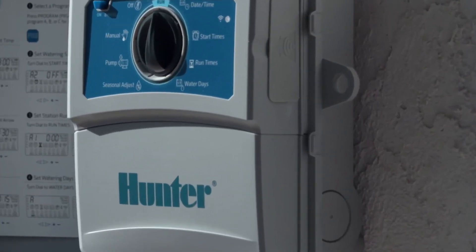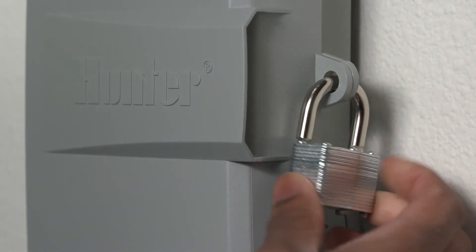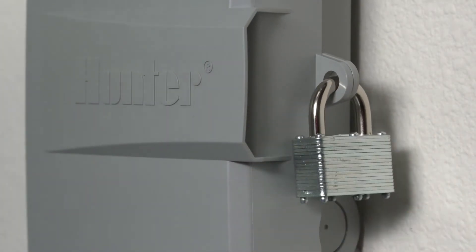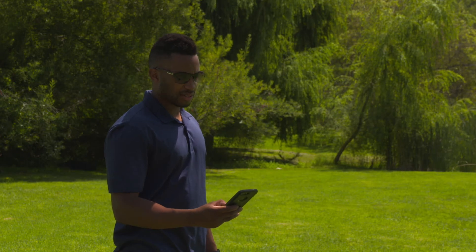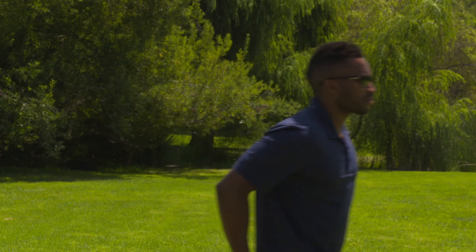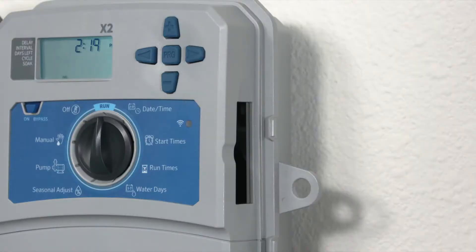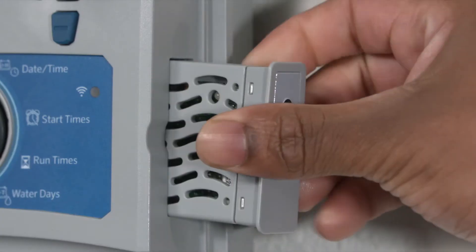X2 is available with a hasp hole that will accommodate nearly all padlock models for maximum system protection. Utilizing advanced wireless technology, Hunter has the simplest method to connect to your controller via the smartphone app. The wand Wi-Fi module includes LEDs that display the internet connectivity status.